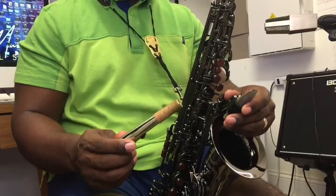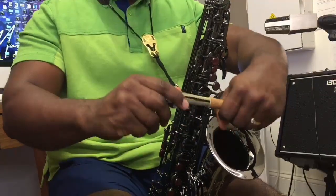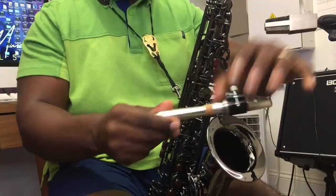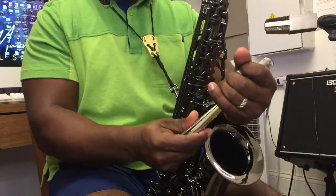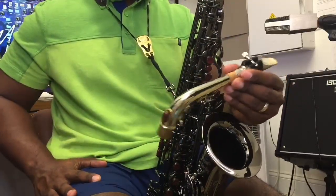Then you are able to take the neck and attach the mouthpiece to the neck. So now you're halfway there — the mouthpiece and the neck are now one piece.